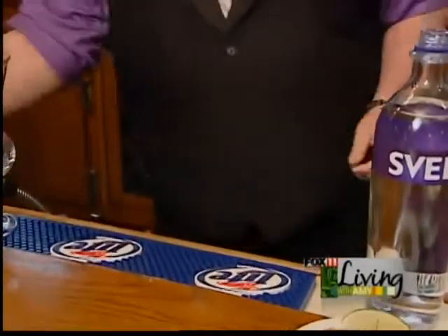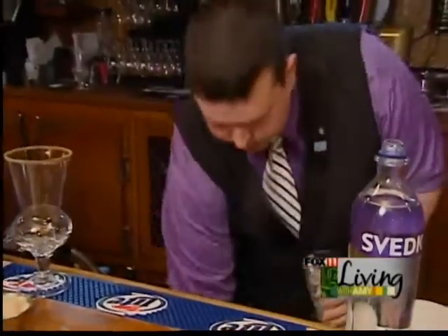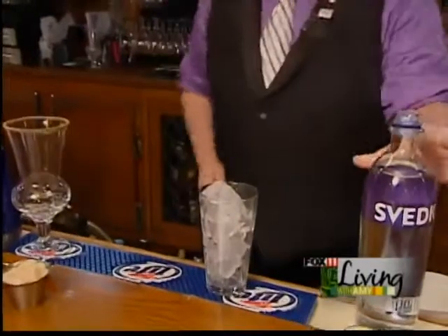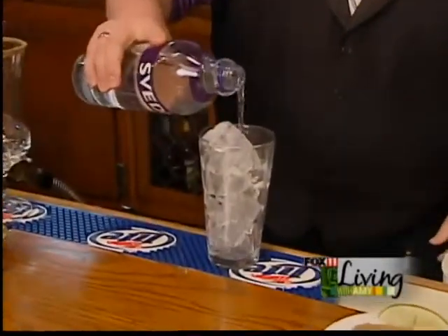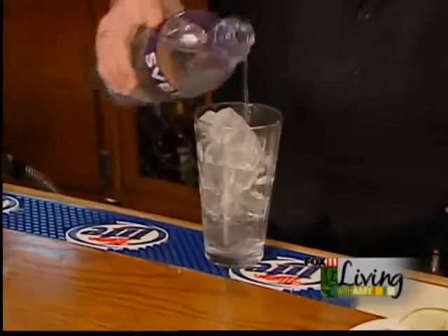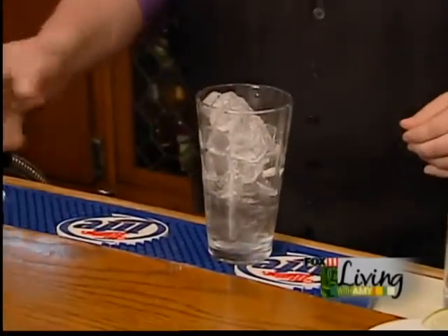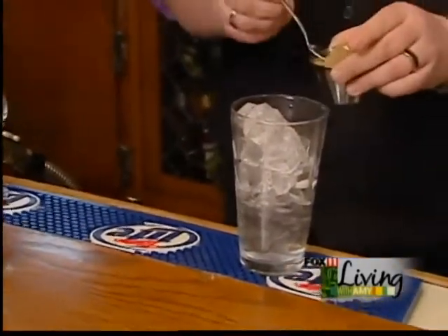We're going to set this off to the side, take a pint glass, fill it with ice, and we're going to take a little Svetka Vodka here. You just want to do about maybe an ounce to an ounce and a half, maybe a little bit more depending on how bad of a night or how good of a morning you've had. And we're going to start off with a little celery salt in the drink as well.